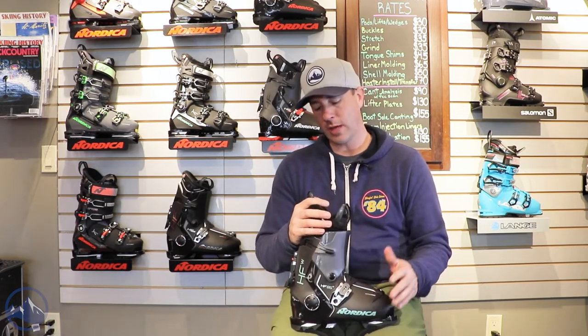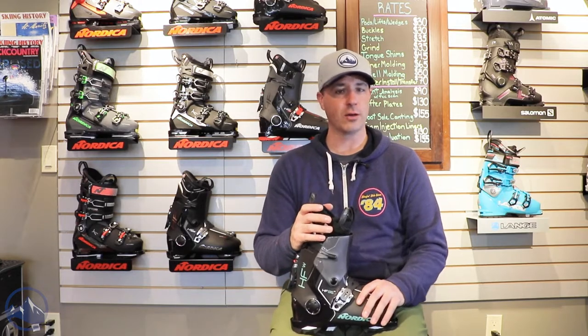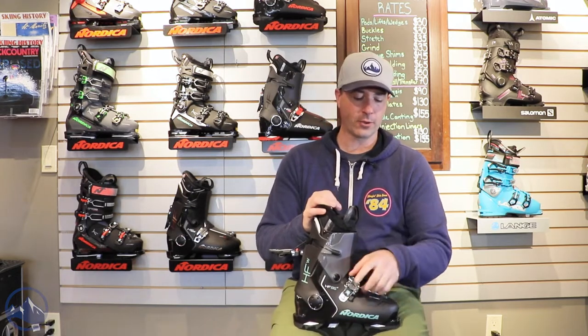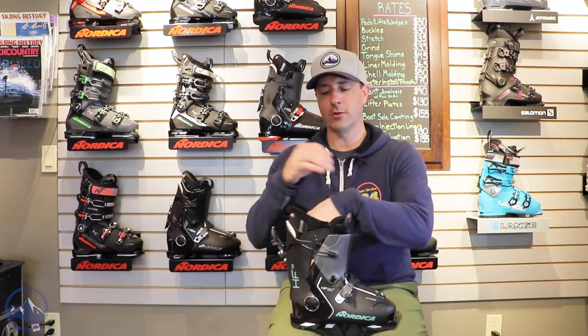It's a rear entry style boot. They came out with these last year and kind of immediately saw the appeal. There are a lot of skiers out there who really missed their rear entry boots, and for good reason — they're just super easy to get on and easy to use.